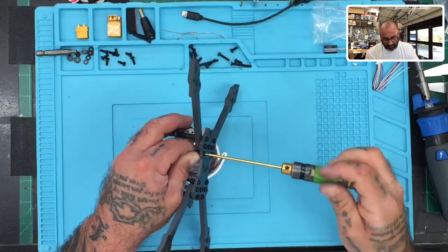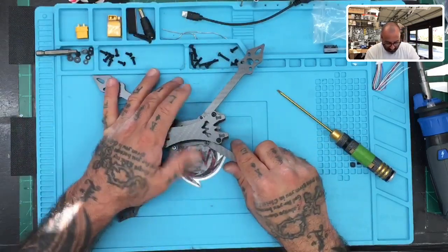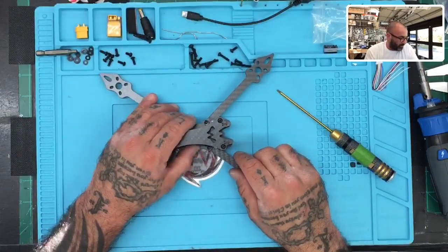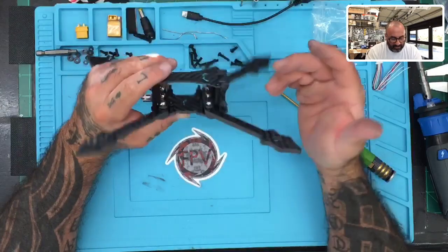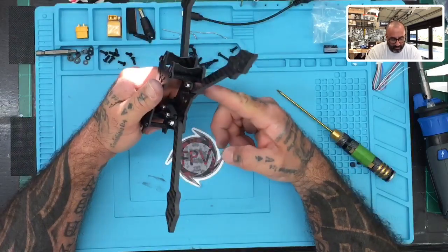It's a pretty solid frame. Just by eyeballing it, my big concern would be how much space you have to clear things — I think it's going to be pretty tight. The other thing I think is possible, depending on how you mount your battery, is that you could clear more room by putting components below.